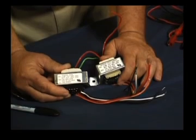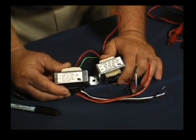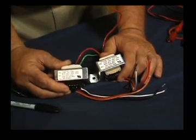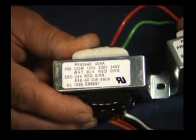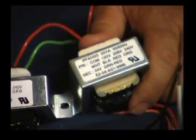Let's take a look at these two transformers. They look the same — the wiring connections on these multi-tap primary transformers and the wiring on the secondary is exactly the same color code. So from a distance, they look like the same transformer. However, when you look closely, you'll notice a difference. This particular transformer is rated at 40 VA, and the other transformer is rated at 20 VA.